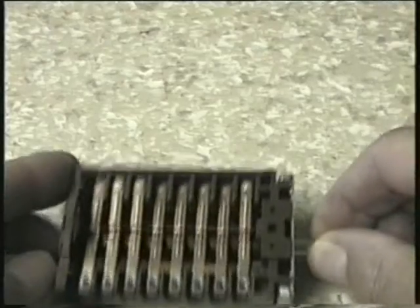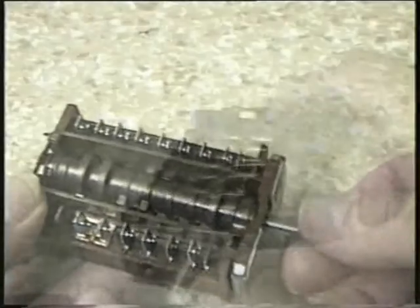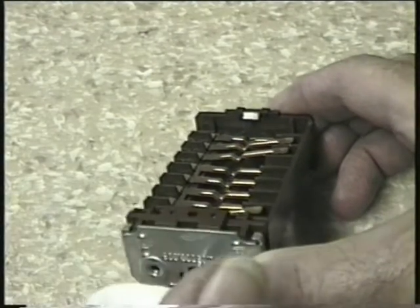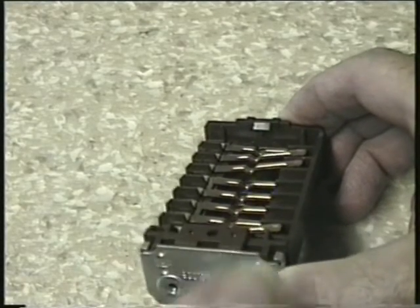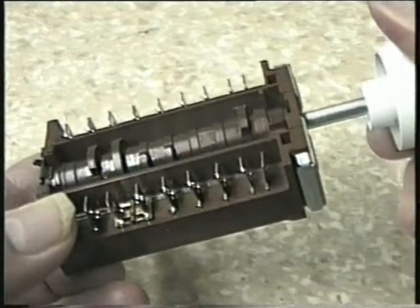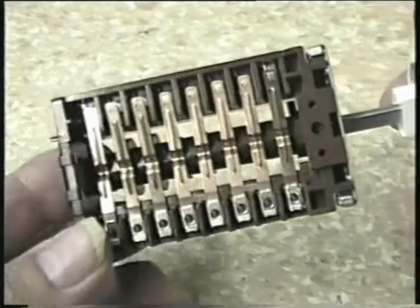Switches are just that, and they are operated by turning the control knob which is attached to a camshaft. As the shaft rotates it either opens or closes contact points on the switch. These contacts are at the end of brass arms which rest on the cams. In this manner it is possible to have two or more contacts closed at the same time, but these contacts would have had to have been preset by the manufacturer of the switch. This will allow for an increase of heat in an element or hot plate by turning on another section of the element.